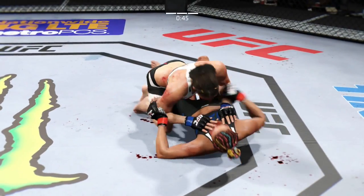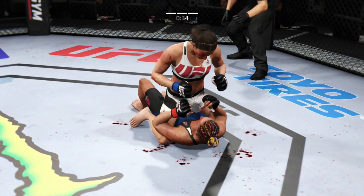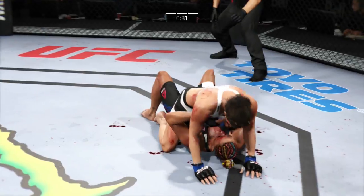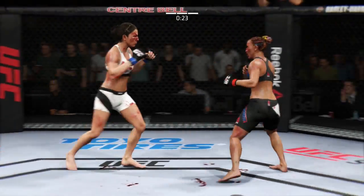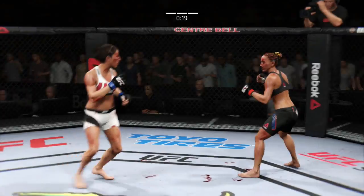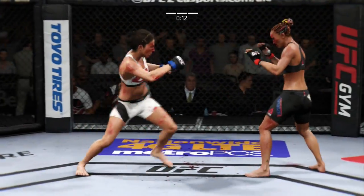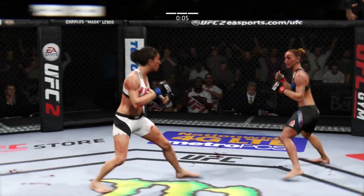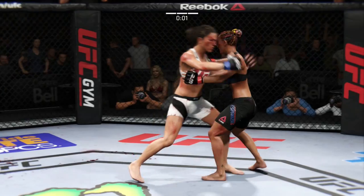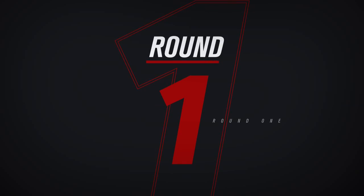Marcos has got it back in half-guard now. Look at that — how good is that? Vicious elbow, vicious elbow to the head. Vicious ground and pound. Half a minute to go — 30 seconds. Back up! 15 seconds left in the round. What an exchange! Strong jab. Good combination. And another jab.